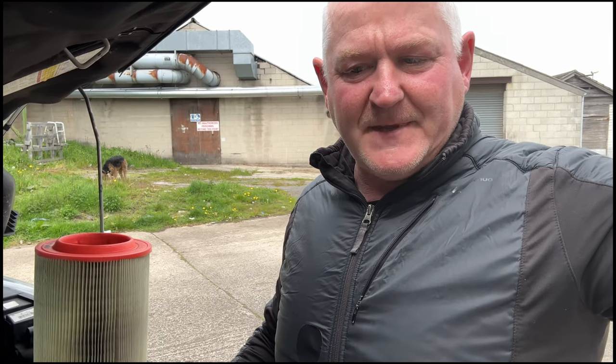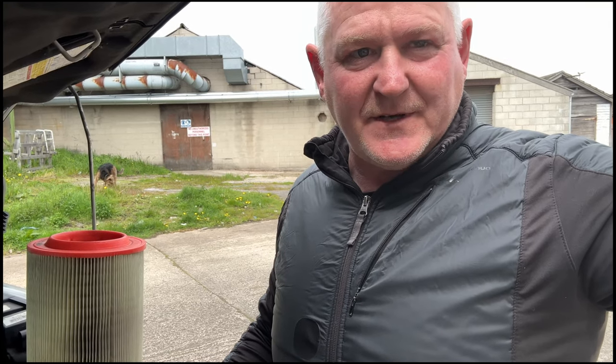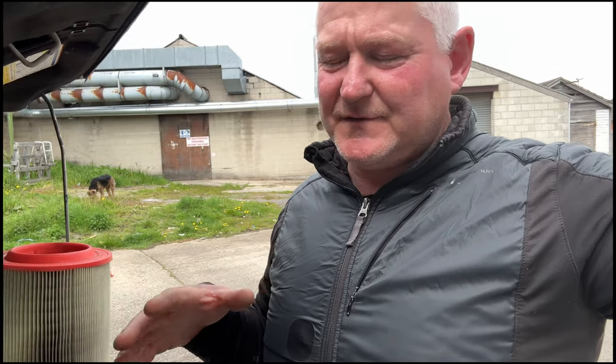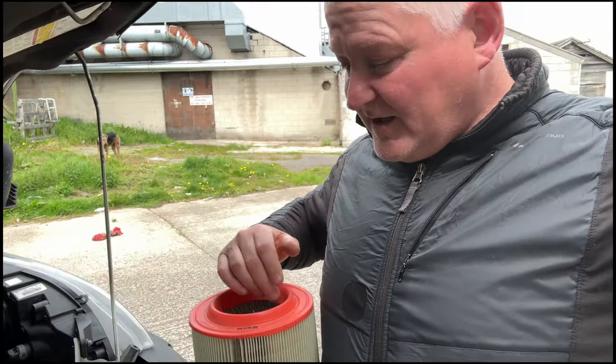Eventually when I get back on the road and go traveling again, I need to be able to service the van while I'm away. I bought a service kit off eBay — I'll put a link to that for anybody who's interested — and the service kit arrived, so all we're doing now is changing the air filter.